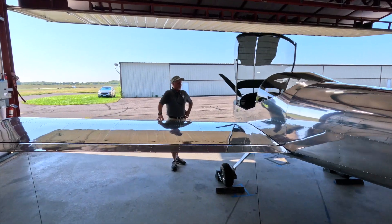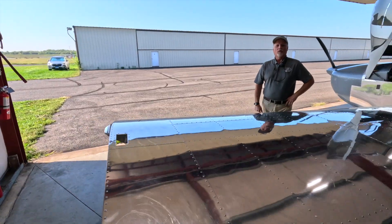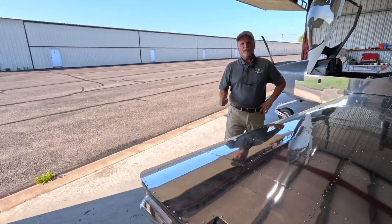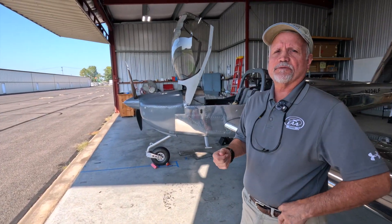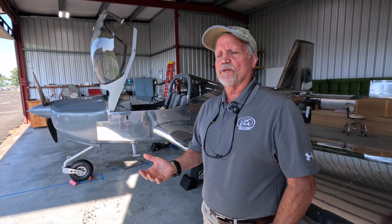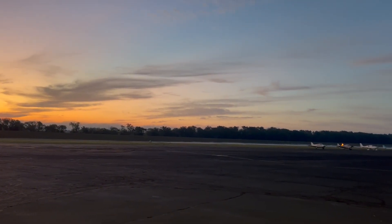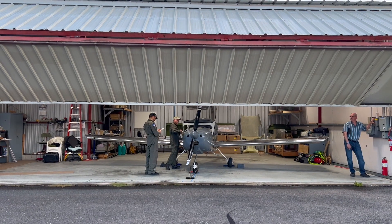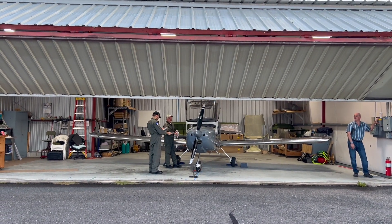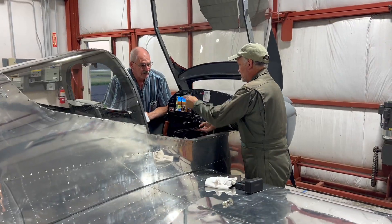We did the first flight exactly three days after our airworthiness certification inspection. The weather was really good in the morning, so we all showed up at about 6 AM, got the airplane ready, and did a really thorough pre-flight — making sure all the linkages were tight and all the controls worked correctly.